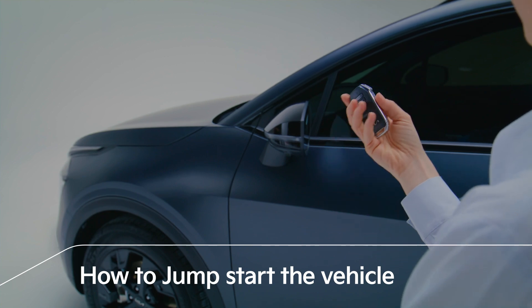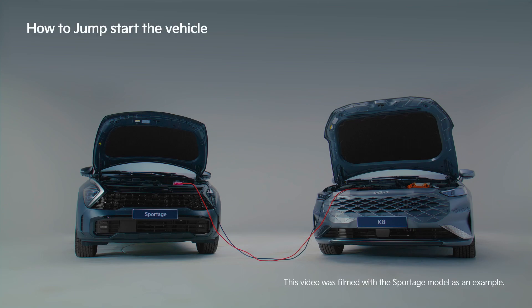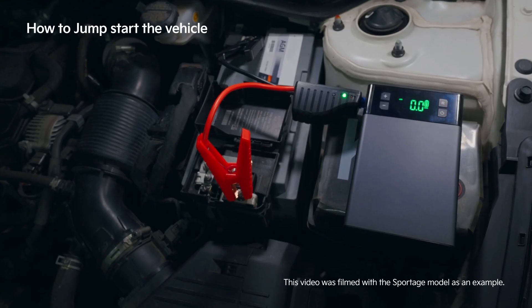When the battery is discharged, you can start the vehicle by connecting it to another vehicle's battery or an auxiliary battery with a jump cable.